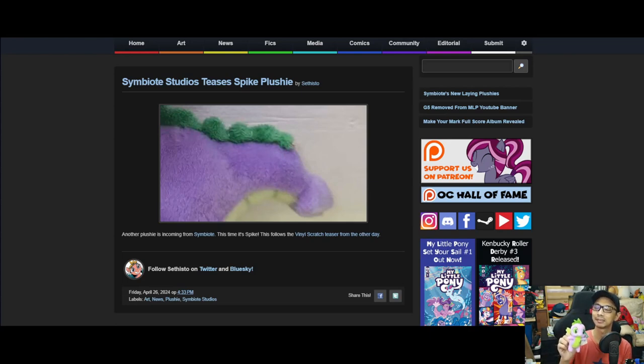I actually have a Spike plush here — he doesn't look super accurate but he looks cool. Spike cost about ten dollars at the time, probably cheaper now. I do need to clean him up — he has some stains on him. Keeping my OCD aside for later. Yeah, Spike has his own Hasbro-official plush, but seeing what Symbiote can do would be very interesting.